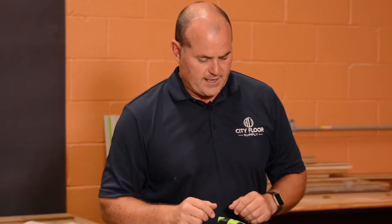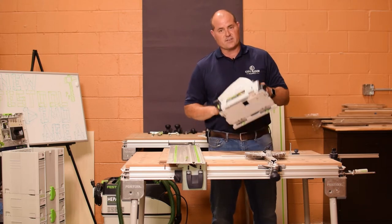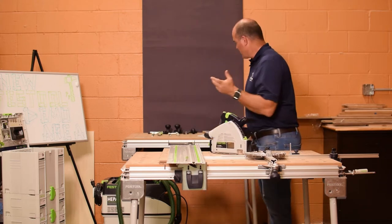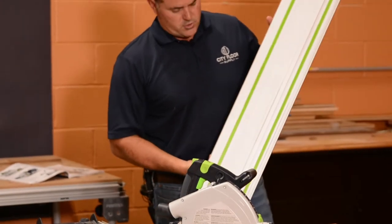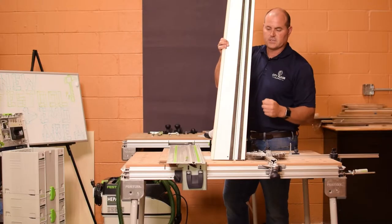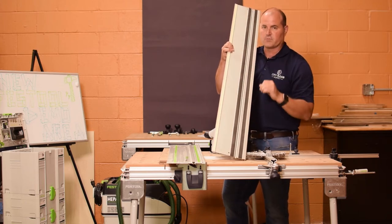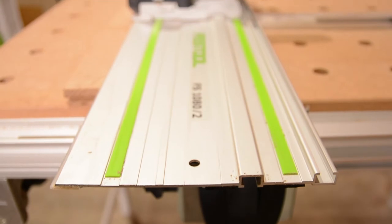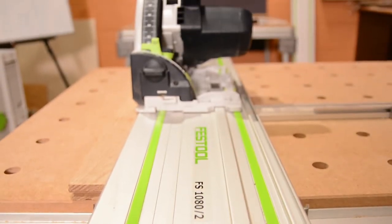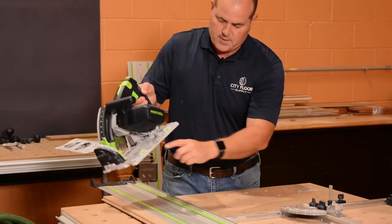I just wanted to bring to your attention a couple of nice features on the TS55. It is a track saw — it fits into the guide. The TS55REQ comes with a 55-inch track that has non-slip inserts in it, and also an anti-chip cutting edge that gives you just phenomenal precision. That same style track is also available on the MFT3 table.